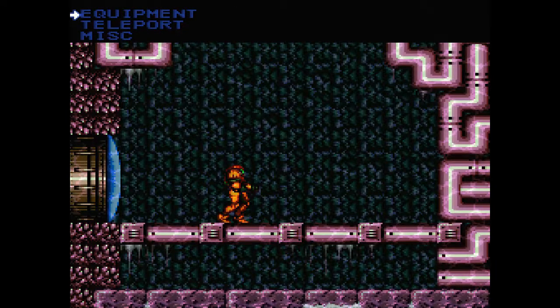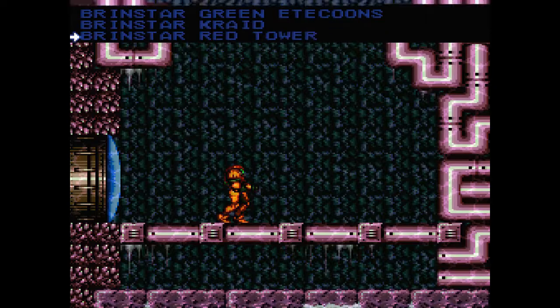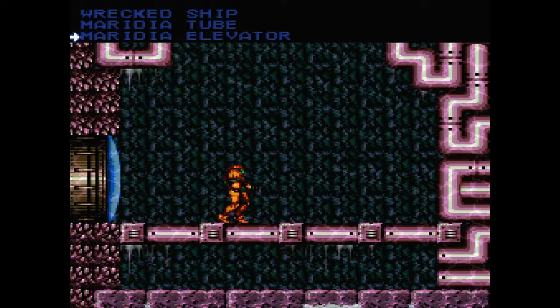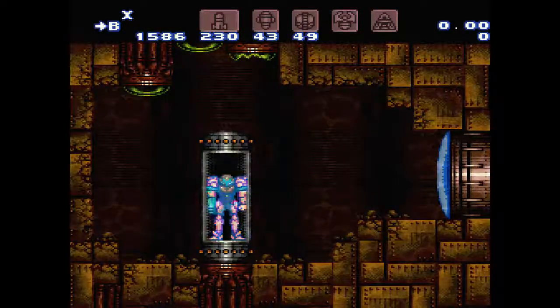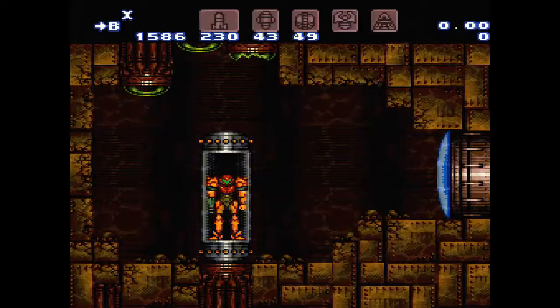Now because I'm already talking about the holding-down thing, I'm just going to show one more thing just for fun. Let's teleport to aqueduct so I can show you something pretty cool. You can actually do grapple jumps with the flash shoot, utilizing that technique I showed you about holding down.